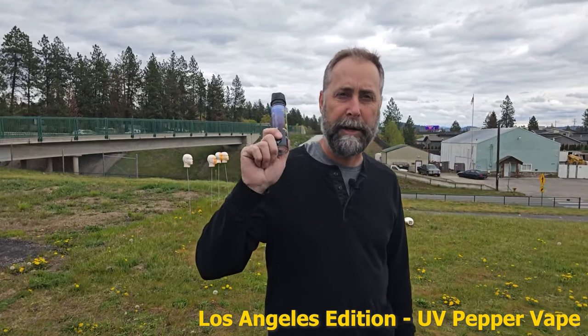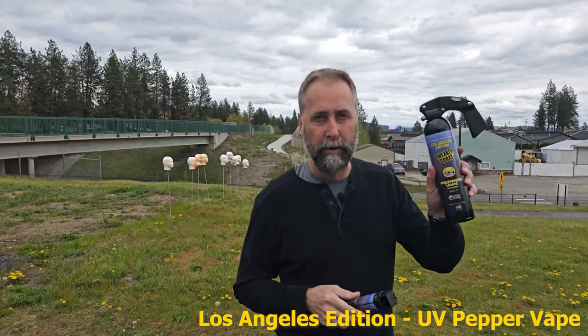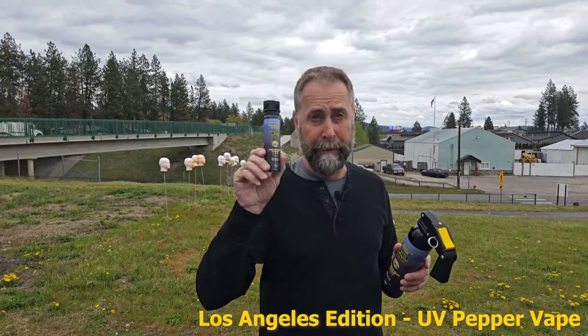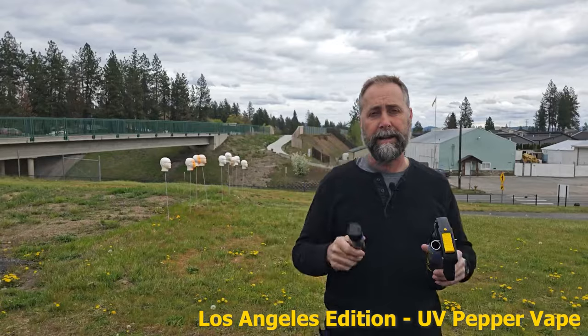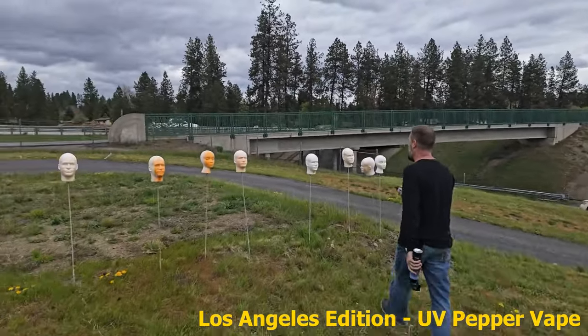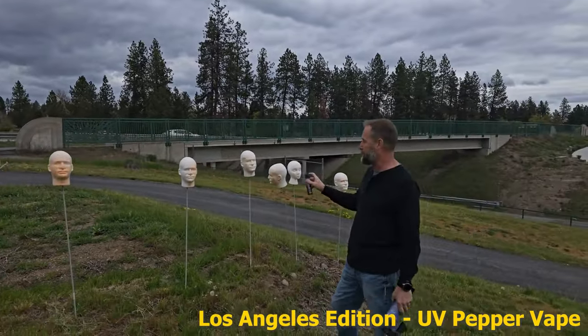Out here testing the Tweaker Spray LA Edition. This is the vape. I like the bigger ones — sometimes you get multiples lined up. So let's go ahead and test the vape LA Edition tweaker spray. You're definitely going to want to be closer with this guy. So it's more of the vape. It's really serious with the vape.